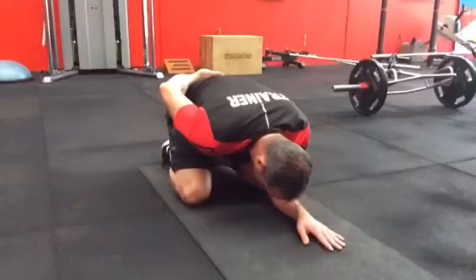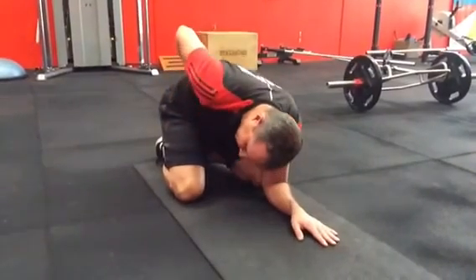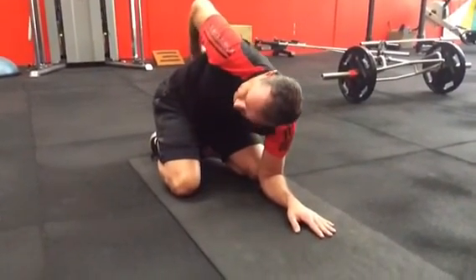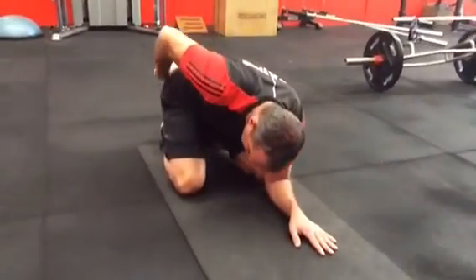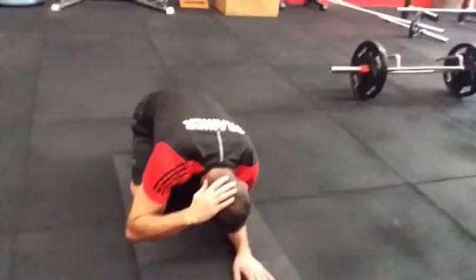I usually do about three or four on each side before switching sides, and make sure you turn your head around. You can see I really struggled to get my head around — I had a very stiff neck on that right side.